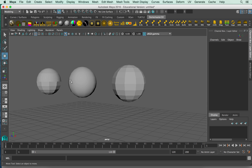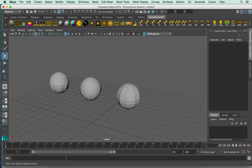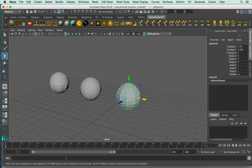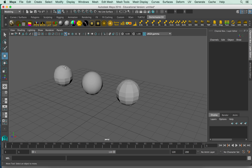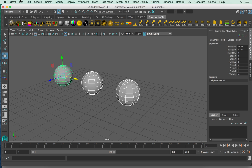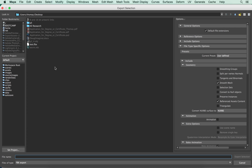We're talking about a very low poly sphere — 10 by 10, less than 100 polygons. So we have three examples. Let's see how we transfer this smooth or hard edge into Unity. I'll go ahead and select them all, go to File, Export Selection, and choose FBX.